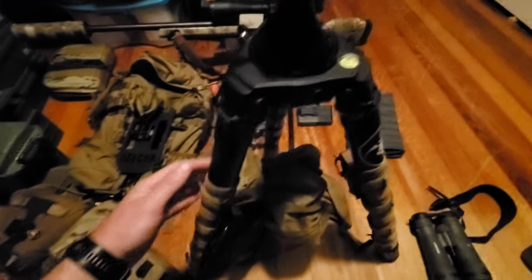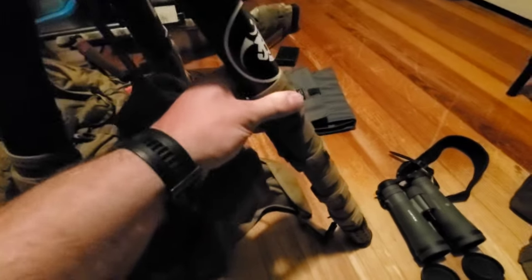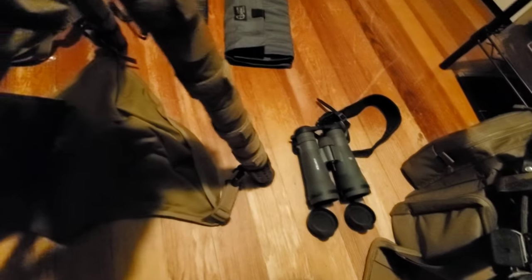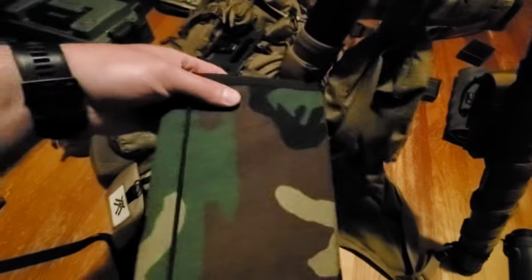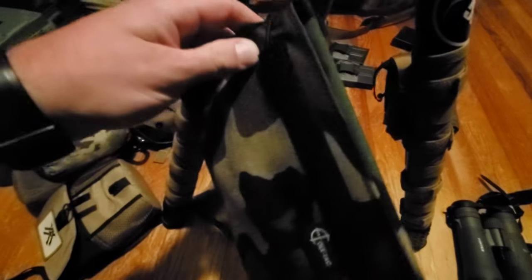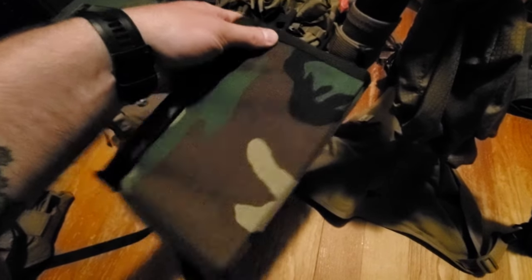Crux Ordnance tripod — super utilitarian. I've got Coltac leg wraps on it, a Coltac drop canopy, and a Coltac shower cap for my spotting glass. I also have a Coltac playbook — it's got a little clipboard in there, a place to hold your Kestrel if you want to leave it, and a pen. It hangs off the leg and you can keep your course of fire in there for the day.